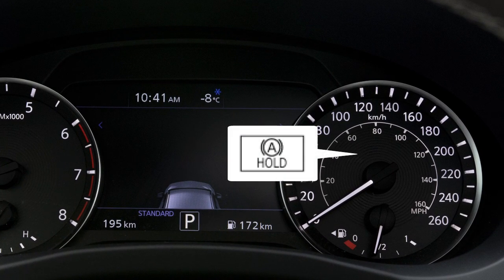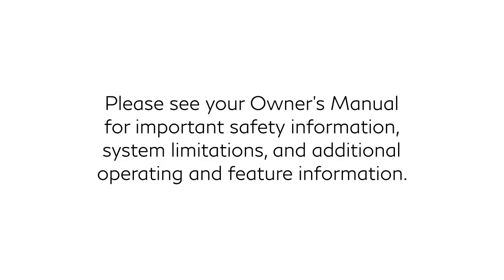The indicator will illuminate white when the system is enabled and in standby mode. It will change to green when the system is actively holding the brake. Please see your owner's manual for important safety information, system limitations, and additional operating and feature information.